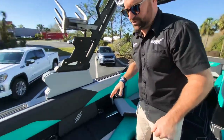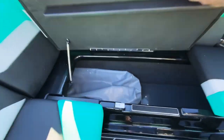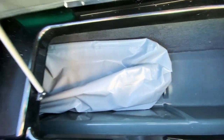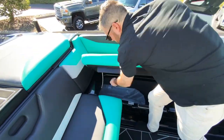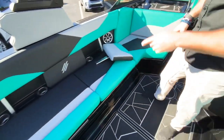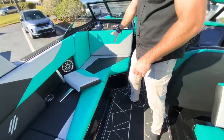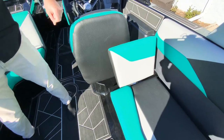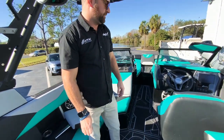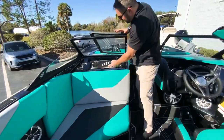Also new for 2023 — you guys asked and now we delivered: all of the seats are on hinges. All these seats, those seats, this seat as well — all on hinges. You have your backrest here that you can take in and out so you can sit back and face the rider.